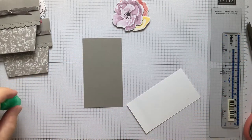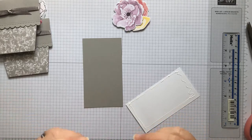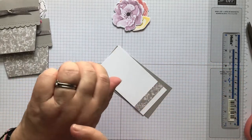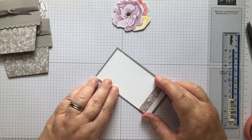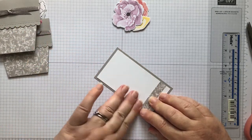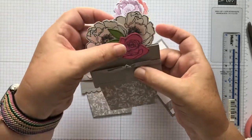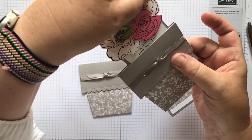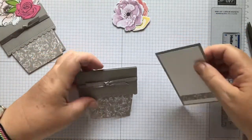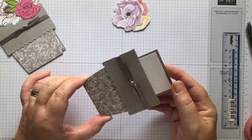Now I'm going to add the flowers first, then the sentiment, because the first time I made this I added the flowers after and managed to cover up the sentiment - so I had to move my flowers. So flowers first, then sentiment. I'll pop this in and work out what I want to do. I'd like this one to come over the front.